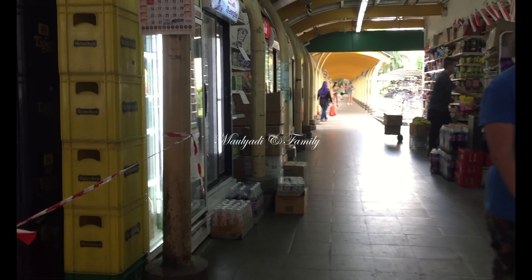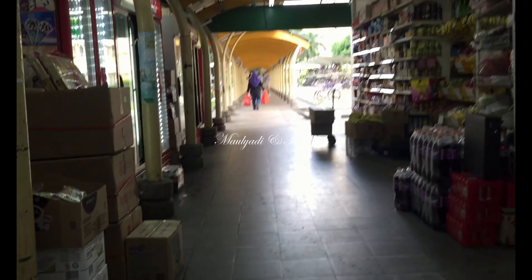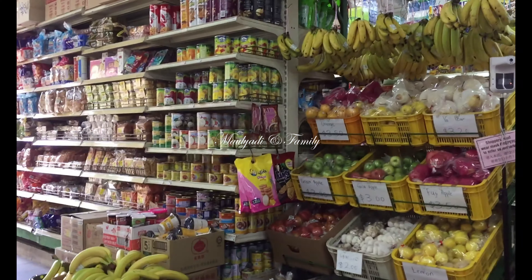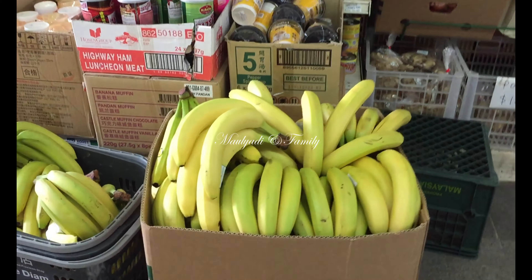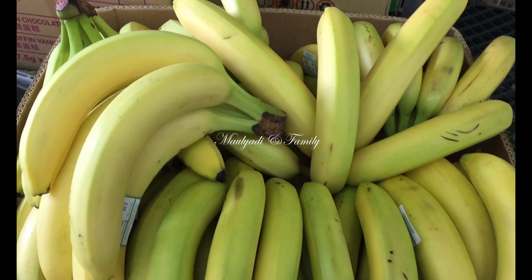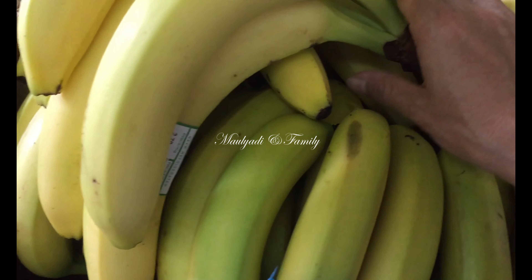Uncle, eating roti prata every day is not good. Once in a while is fine. This is cooked under the griddle, per hour. The rest is large, long — the rest is banana. It's very well cooked now.